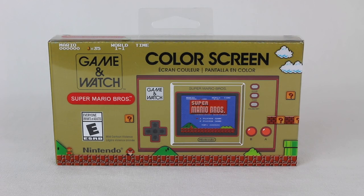Hey everyone, Hasan here. Welcome to the world of Ha! Today I have another Nintendo-related unboxing video for you.